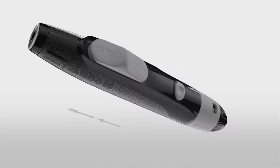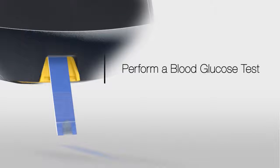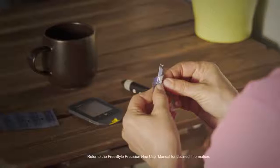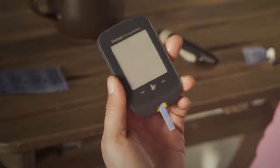Finally, pull the handle out until it clicks. You're now ready to perform a blood glucose test. Wash your hands well before performing a test. Open the foil test strip packet at the notch and tear down to remove the test strip. Insert the test strip into the meter until it stops — this will turn on the meter.